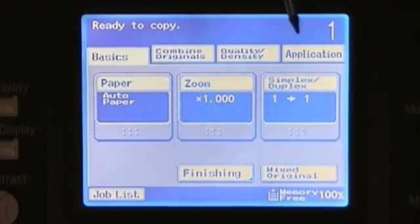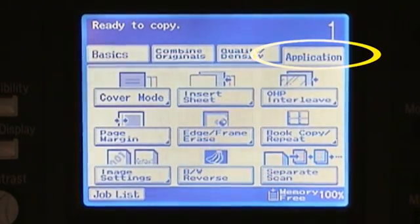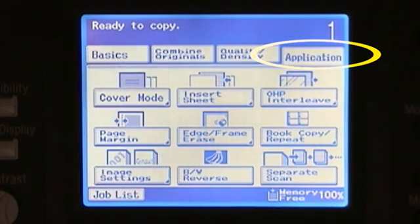Our last tab on the screen is our application. As you can see, we have nine different selections we can make from here. These are typically more specialty-type features, so in order to keep the training video as short as possible, please refer to your operator's manual or give us a call to get more information.